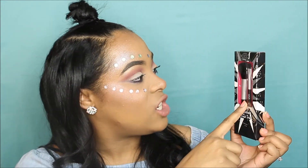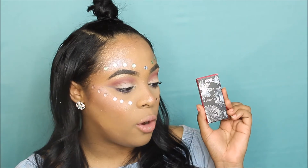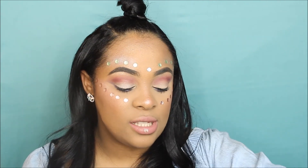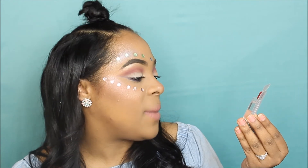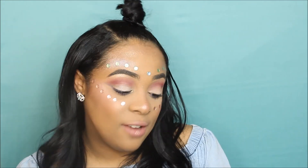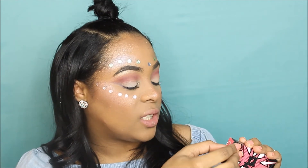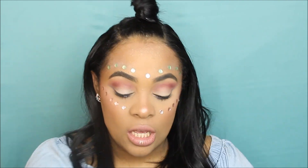You're also getting a Pop Beauty plumping lip gloss in a fuchsia color — if you love fuchsia, you'll love this. Next is a travel size of the Bioderma makeup-removing micellar solution, so you can try it before buying the full size. There's also the Pop Lash Flash mascara, and finally another plumping lip gloss from Pop. There are also some other amazing goodies in the basket!